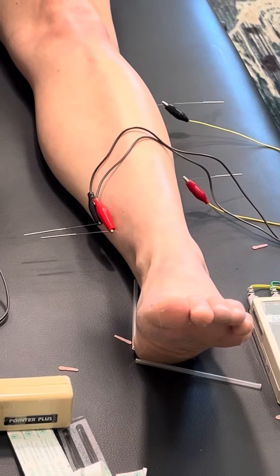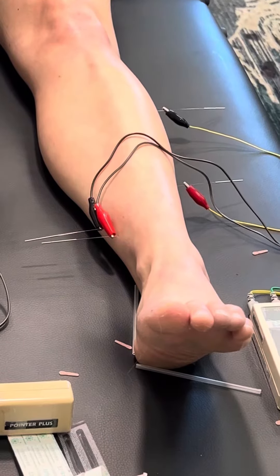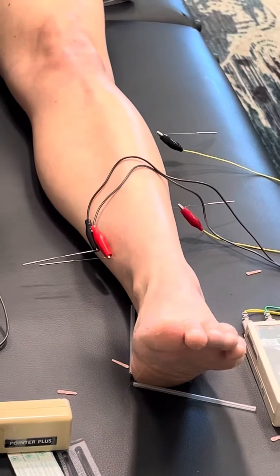Say it again? You could do the two-needle technique. Yeah, you do the two-needle technique — into the border point, like two-needle here, two-needle here. Essentially, this is kind of a form of it.